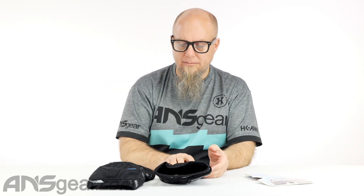Machine wash cold, hang to dry — do not put them in the dryer. That's pretty typical with all paintball stuff. I don't put any of my gear in the dryer. Put it in the washer, hang it out to dry.